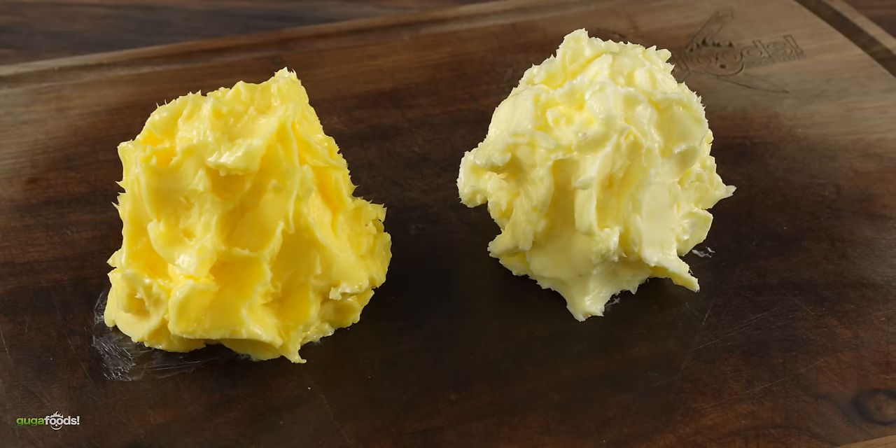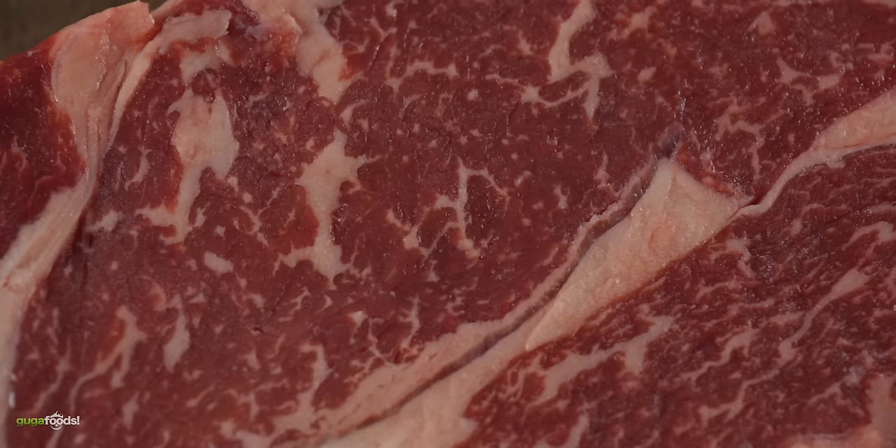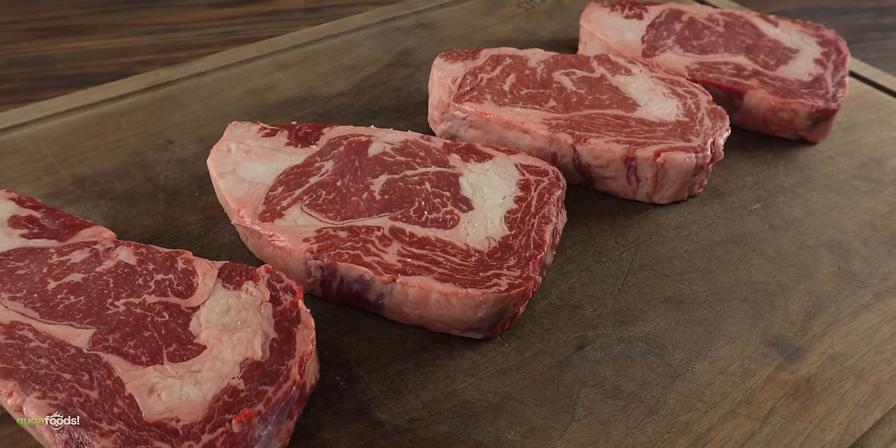For my ultimate final test I decided to try them on some steaks. As you can see they are one and a half inches thick, they have great marbling on them, and it is just perfect for today's experiment. Since I have four of them I really want to test this out properly.